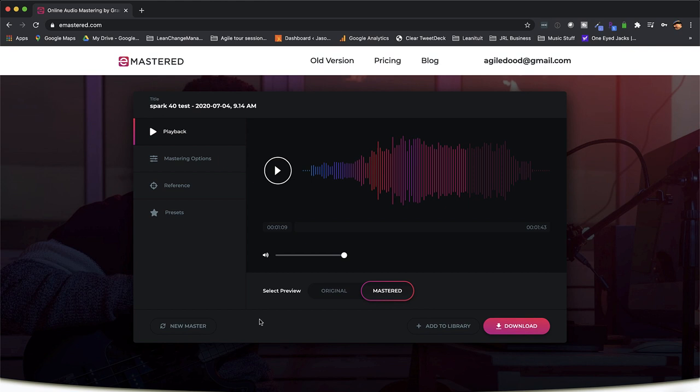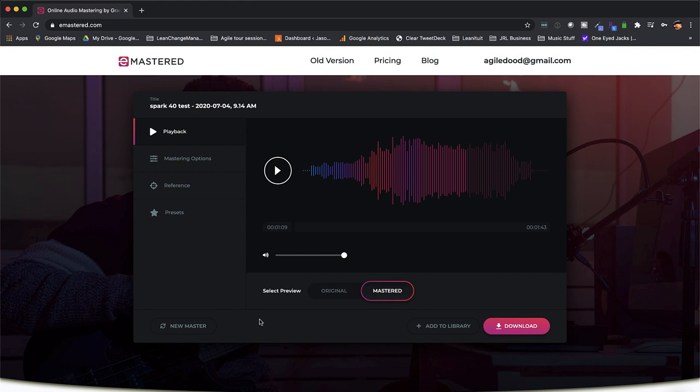All right, that's it for that. Now I'm going to switch over to eMastered and show you what it could sound like using a mastering service.